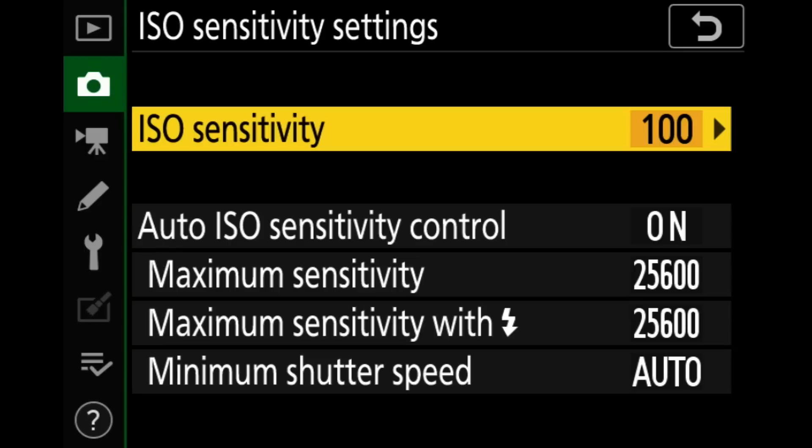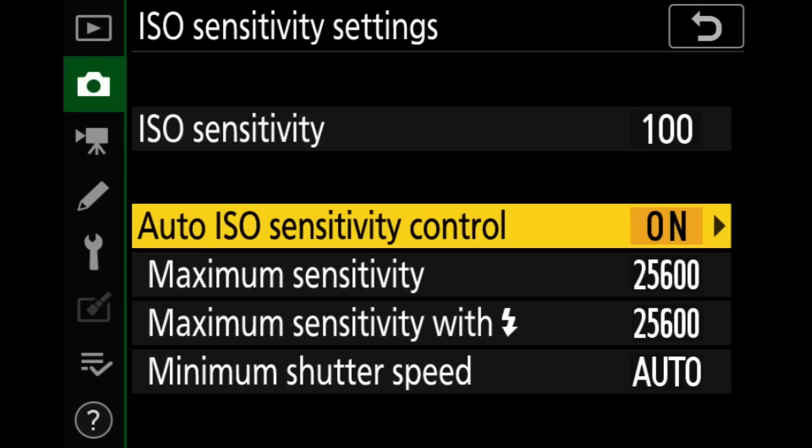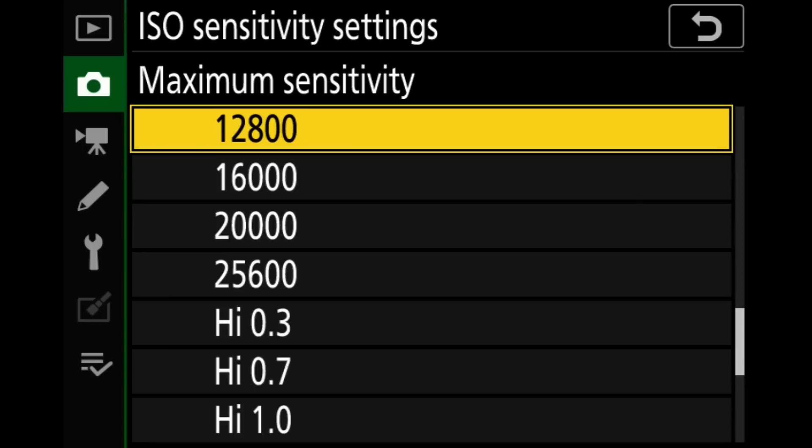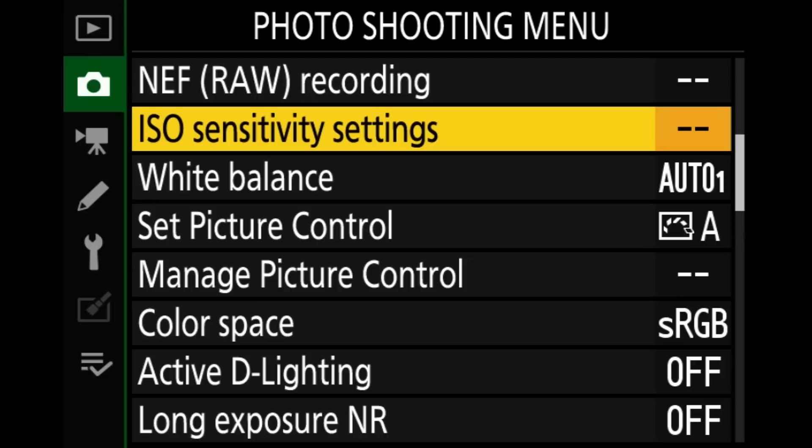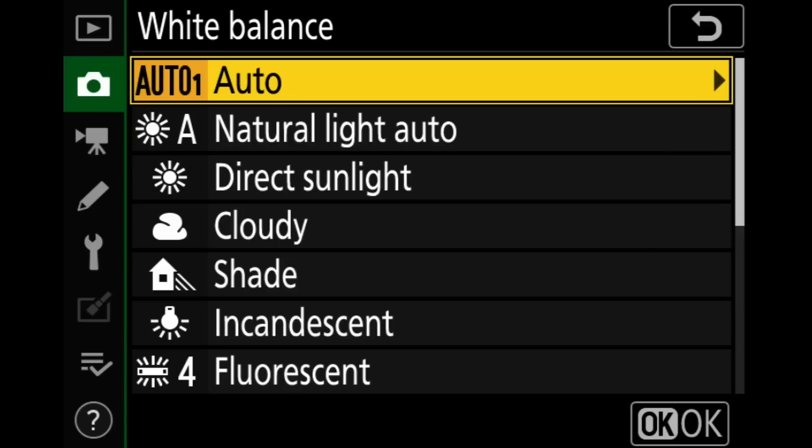ISO sensitivity settings — if the bottom four options are grayed out, you're probably still in the green auto mode on the exposure dial. Switch to manual or aperture priority and you'll have access. ISO sensitivity is 100 for now. I do have auto ISO on because I shoot manual with auto ISO all the time — it's turned off when I go to full manual mode. Maximum sensitivity: on this camera, the Z7, I like 6,400. On the Z6 I like 12,800. That's where I cap it.